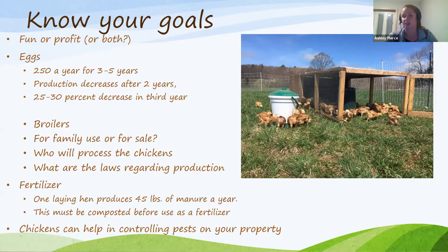Broilers are the common name for meat birds. I raise Freedom Rangers and really love the flavor. Know your goals before buying — you don't want your kids to fall in love with them and then struggle to process them. Think about whether you'll sell them, process them yourself, or use a butcher. I pay about $3.50 per bird for whole bird processing. Are you okay with whole birds, or are you willing to break them down yourself?